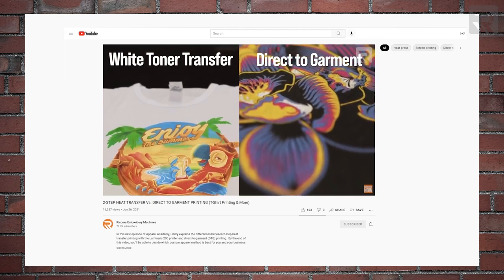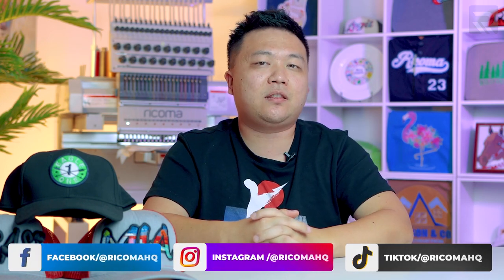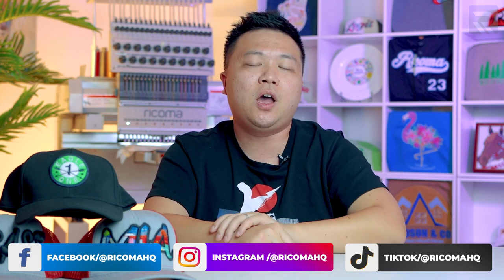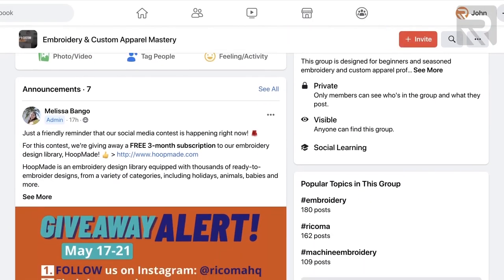On this channel, I've also done deep-dive comparison videos between these different apparel decoration methods — for example, DTG versus white toner transfer printing, or heat transfer vinyl versus white toner transfer printing. Those videos are linked in the cards above and in the description below, covering both costs and technical differences in more detail. To stay up to date with the latest in decorated apparel, follow us on all our social channels, including Instagram and TikTok. And if you want to join a community of over 20,000 embroiderers and apparel decorators, check out our free Facebook group, Embroidery and Custom Apparel Mastery. Thank you so much for watching, and until next time.